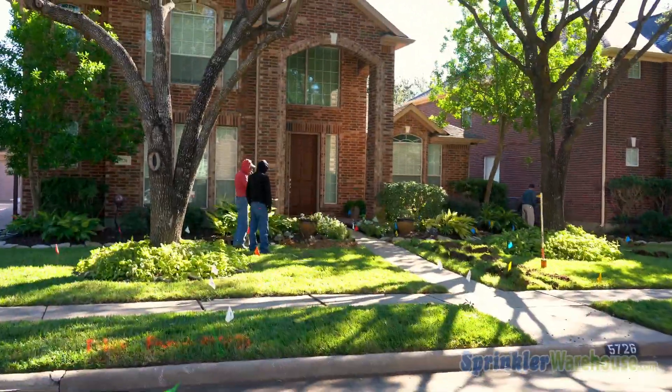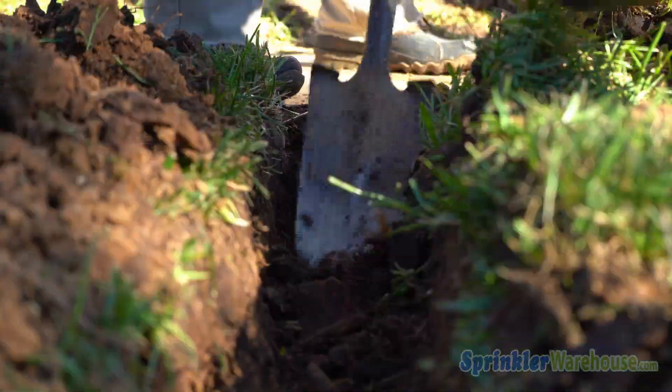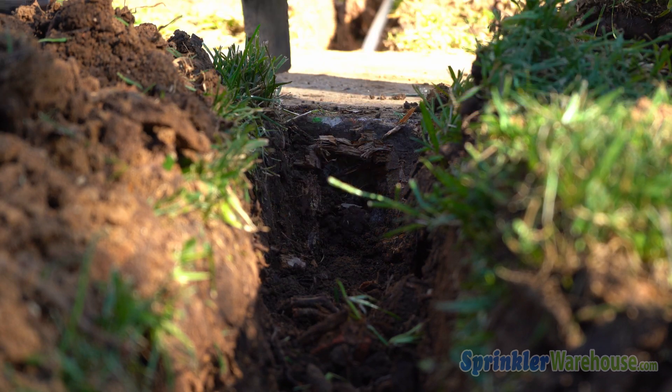Reality check! You finally started trenching and what looked simple on paper is now quite a predicament. How in the world are you going to get your sprinkler system's water pipe and valve under the sidewalk or driveway?